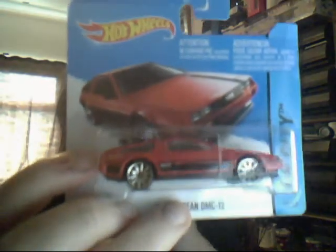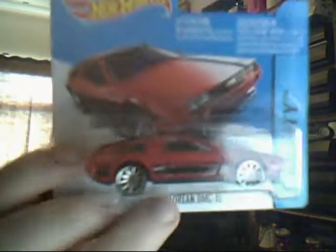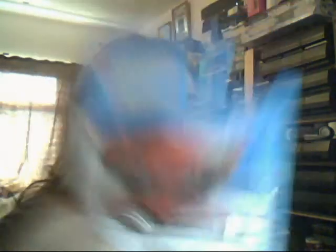81 DeLorean DMC-12 in red. This is the gorgeous red version — I do like this DeLorean in red. The only one I'm missing at the moment is the gold version from I think 2011 or 2010. I know there was a gold version that Hot Wheels produced — that's the only one I'm missing. It would be nice to get that either loose or carded, but seeing as it's a very popular casting, I don't think I'm going to find it.